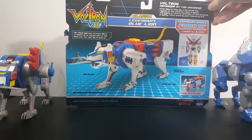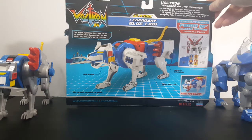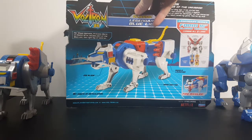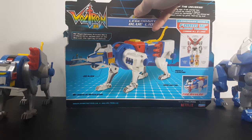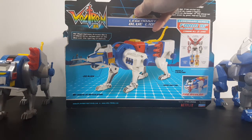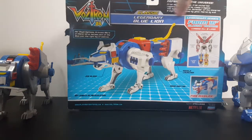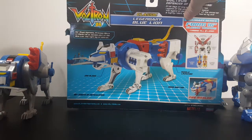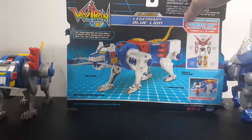Voltron defender of the universe — from days of long ago, from uncharted regions of the universe comes a legend: the legend of Voltron defender of the universe. A mighty robot, loved by good, feared by evil. Her Royal Highness Princess Allura from planet Arus became pilot of the Blue Lion, the right leg of Voltron. Of course, the first pilot of the Blue Lion was actually Sven, who was hurt in episode six and couldn't go on. He was sent to another planet and eventually got captured by Zarkon and became a slave. I'll go into more detail on that in my Voltron history Sven/Shiro video, which by the time this video comes out will already be up on the channel.